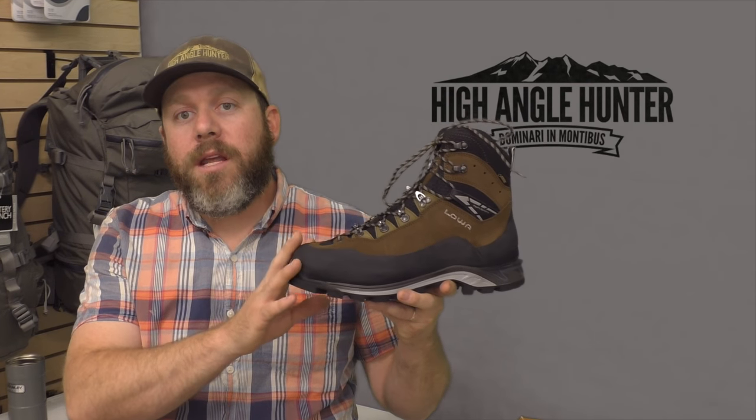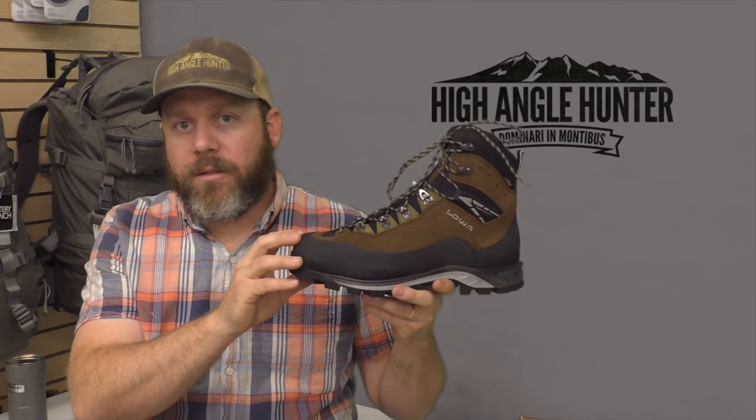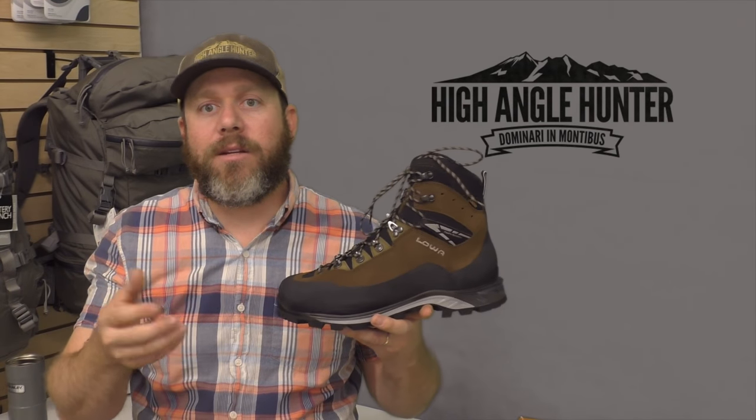This boot is really unique because it gets into that lightweight category, yet still retains a leather upper. The boot tips the scales at all of 23 ounces, which is wonderfully light compared to a lot of traditional boots — you're talking a 9 or 10 ounce savings.